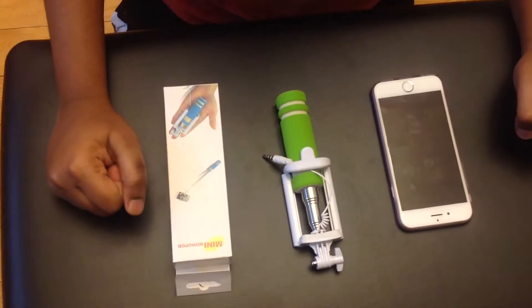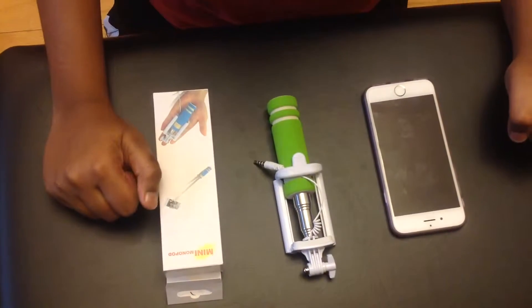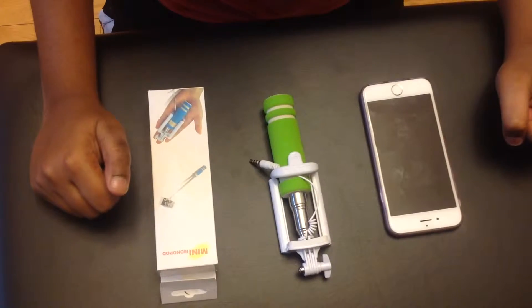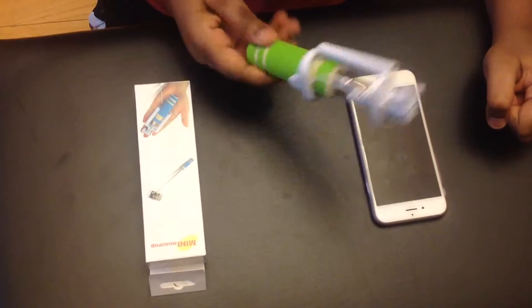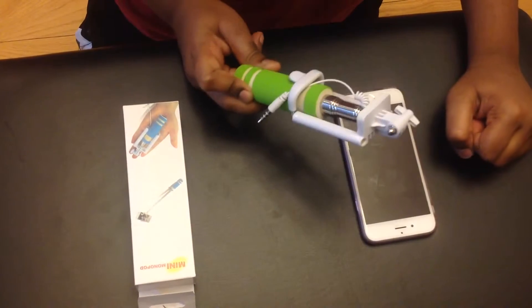In this video, I will be talking about this selfie stick made by Mini Monopod. This is a mini selfie stick that can fit in your purse and is very portable.